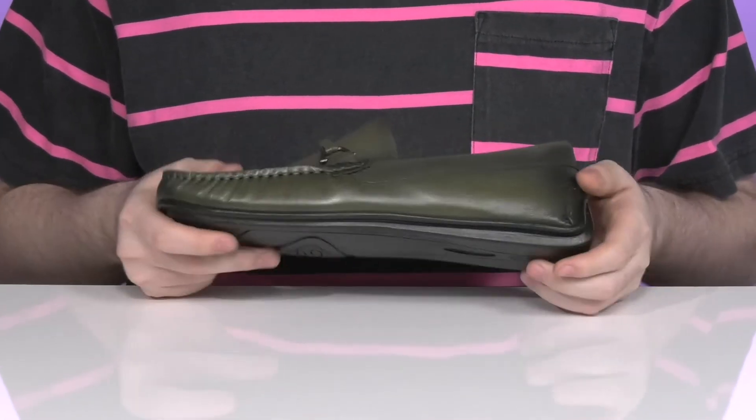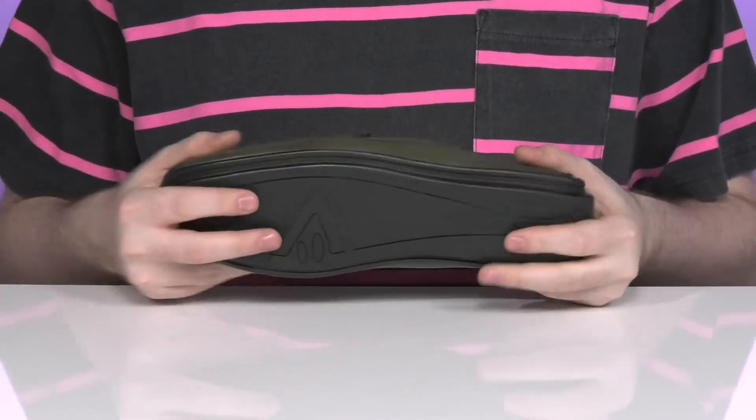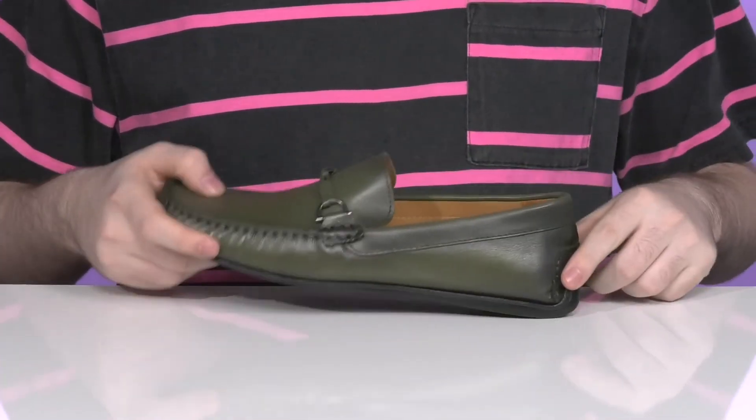The foam footbed has excellent cushioning as well, and it sits on top of a smooth synthetic outsole giving you some grip and flex throughout, with a driver's heel there in the back.